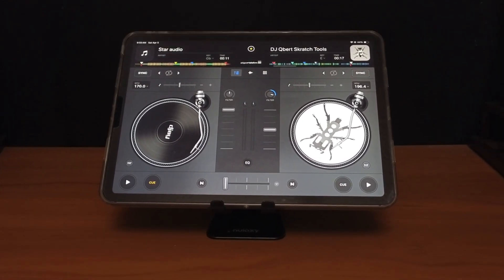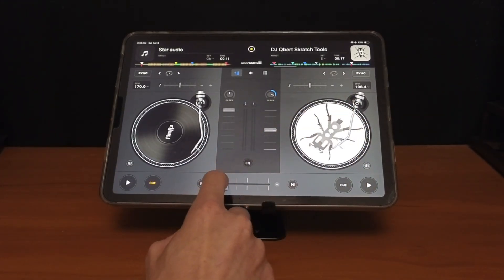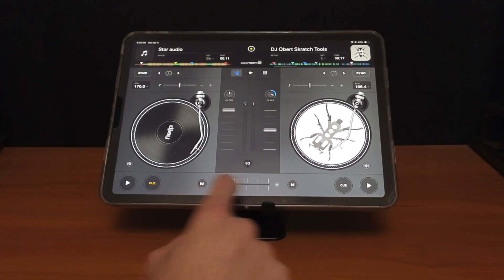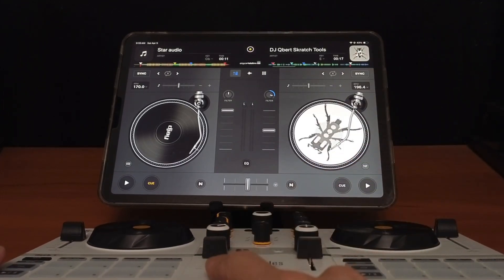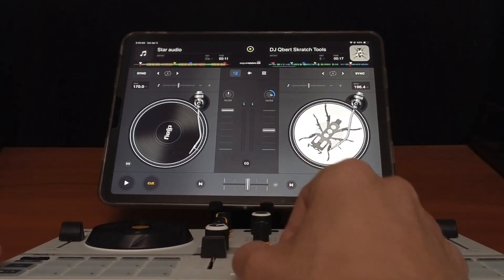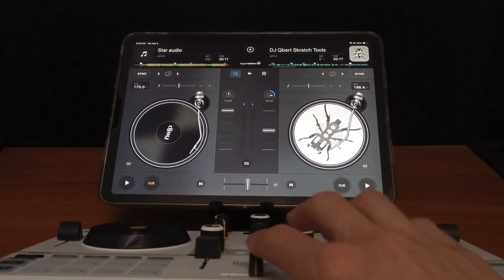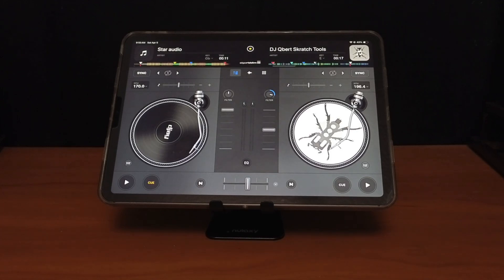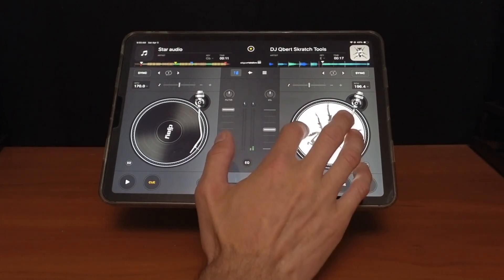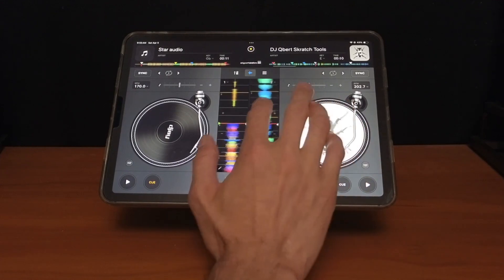The first feature involves the crossfader. You can obviously slowly fade in, fade out, or move it as fast as you want, but you're not going to get the same feel as a regular physical crossfader. It's a little bit harder to cut, do DJ tricks, scratching, and quick cuts because you don't have a physical crossfader. DJ Pro has a really cool feature — let's say we want to scratch on deck two over here on the right.